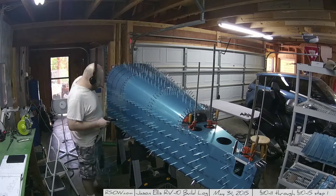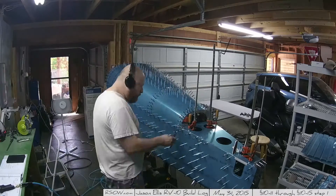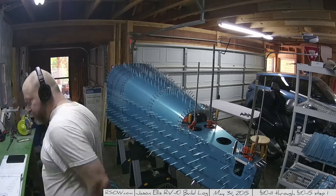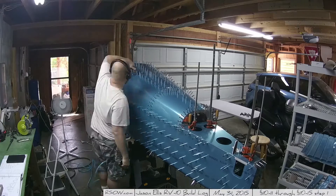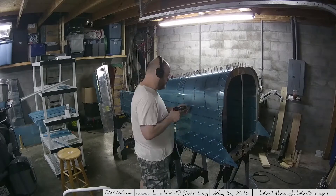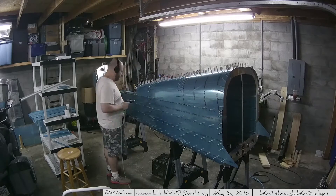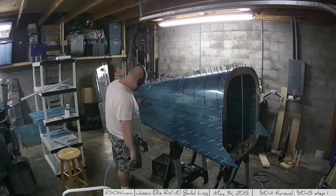Here I'm going back and re-match drilling all of the holes in the longerons, now through the skins. I did it earlier, but sure enough I had to do it again once the skins were on. Then match drilling under all the clecos in the ribs across the top skins — just another wash-rinse-repeat task. Building an airplane really does feel like a lot of the same thing over and over. This was Saturday and Sunday, May 30th and 31st, out in the garage.